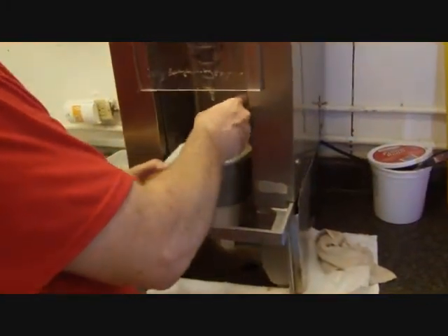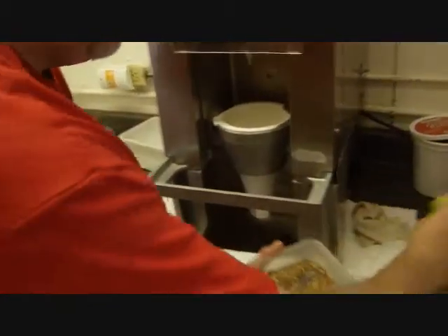This is Brent here at Whirl-a-Whip. This is the only Whirl-a-Whip in operation in the United States — there's one more in North Dakota. He can explain to us what he's doing there.